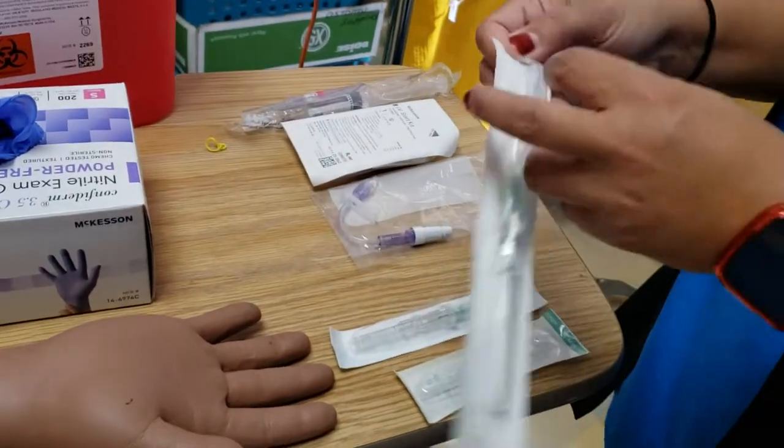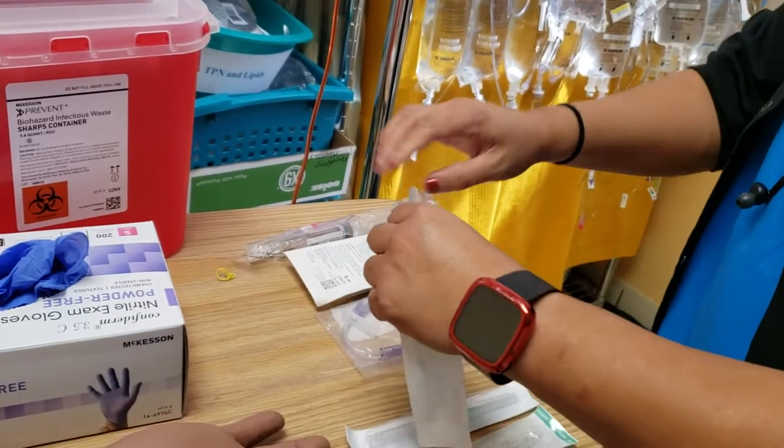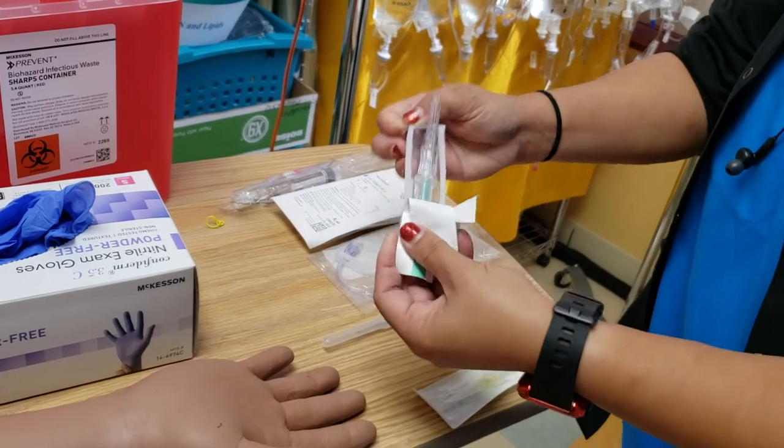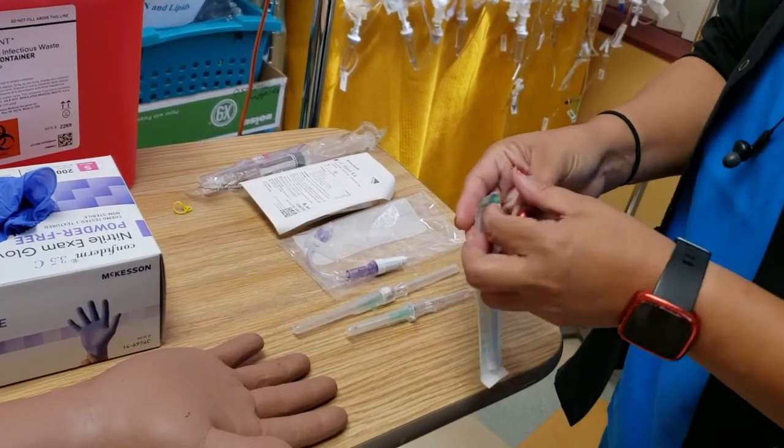So what I do is get all my things ready and open all these packages. I suggest you have a trash can close by so you can get rid of all the trash you don't need, so it's not in your workspace.